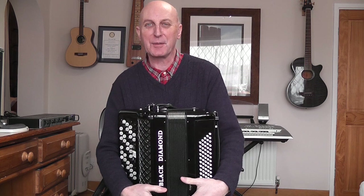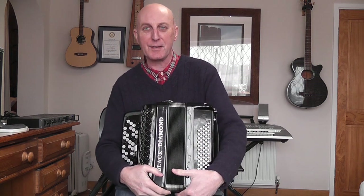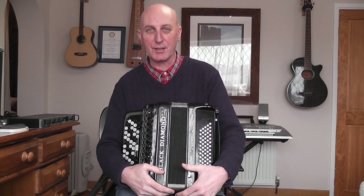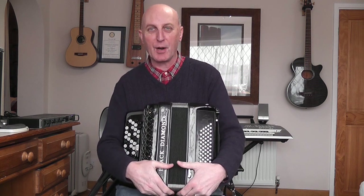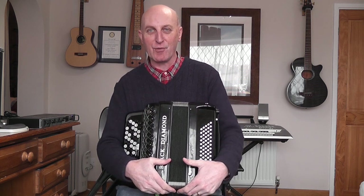Hello, my name is Les Titford and I'm going to help you get started on this fantastic instrument, which is the Black Diamond 60 Bass B System Chromatic Button Accordion — quite a mouthful, but it is a great instrument. I'm not going to assume any prior knowledge in this tutorial, so we'll get started right away.